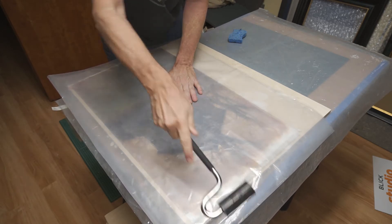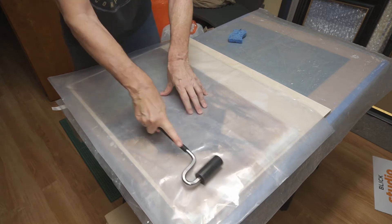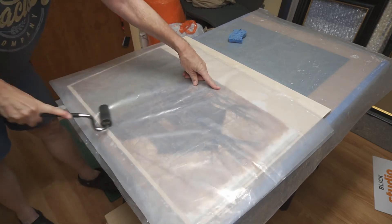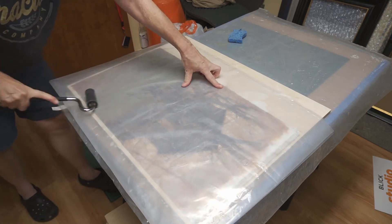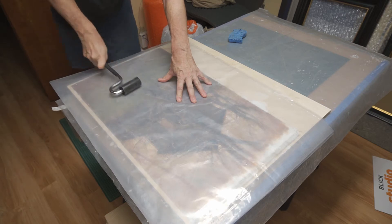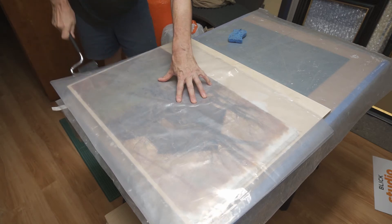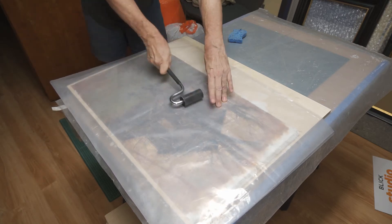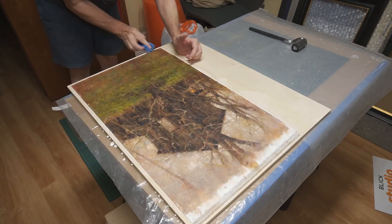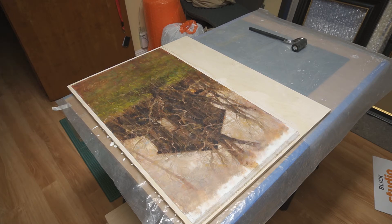I work from the center towards the edges, trying to eliminate any air bubbles. There's no need to press very hard, but it's a good sign if I can see some of the glue squeezing out around the edges. With a sponge and a damp rag, I can clean up any excess glue I see.